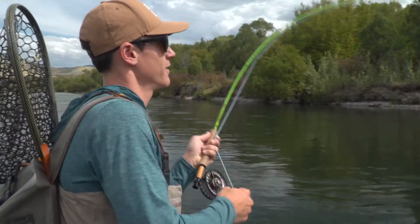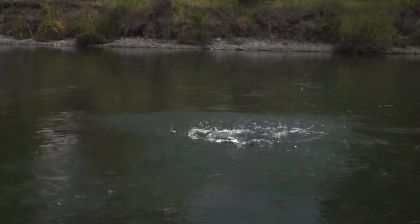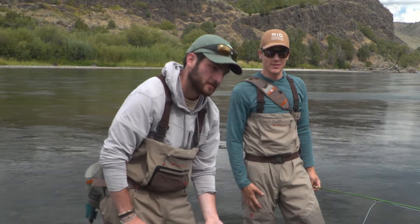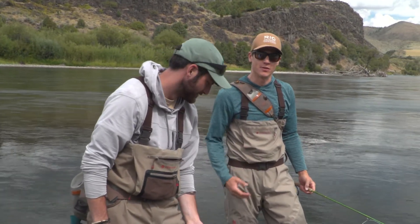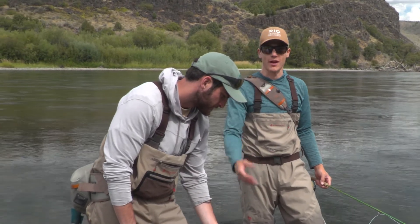There's a fish. In the Rio R&D department we're always striving for the next iteration that's going to make our fly lines perform even better, both for our own fishing and also for anglers worldwide.